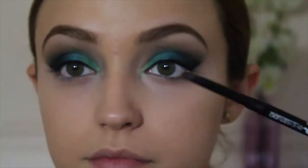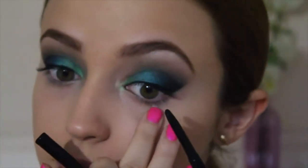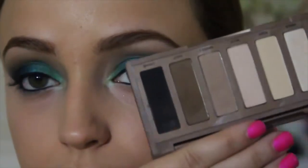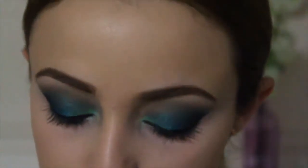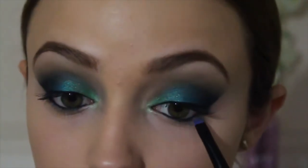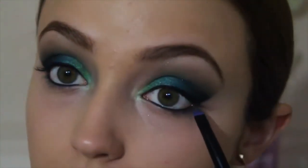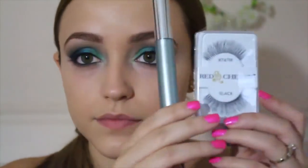Moving back to the eyes, I'm taking my Maybelline Master Drama Eyeliner in Midnight Master and using this on my waterline. Then I'm taking the color Faint and running it underneath my lower lash line all the way to my inner tear duct — I apologize, it is really dark since this is when it started pouring. I'm going to add some mascara to my top and bottom lashes using the Clinique Lash Doubling Mascara, then applying my Red Cherry Lashes in 747M — I love these lashes, they're amazing.